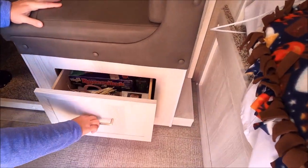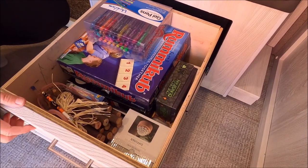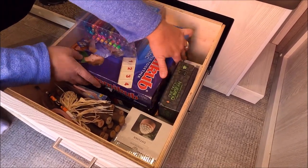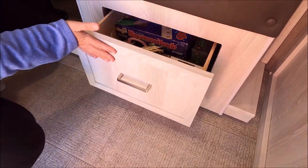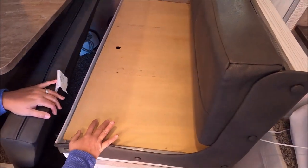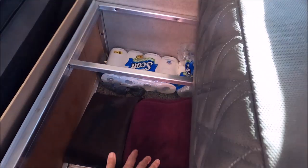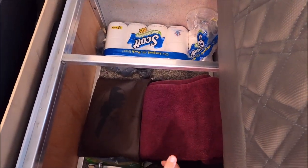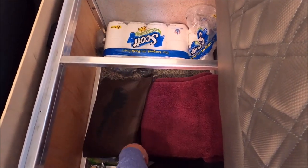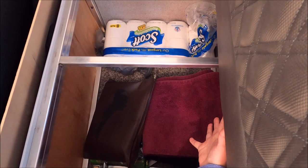Over in the kitchen area is a pullout drawer underneath the bench where we keep the kids' activities — games, coloring things, things we like to play in the camper. Another great hiding spot for things you don't use often: we keep toilet paper, old towels for messes outside, all the camper manuals, and any other random stuff. It's a huge area for items you don't use very often.